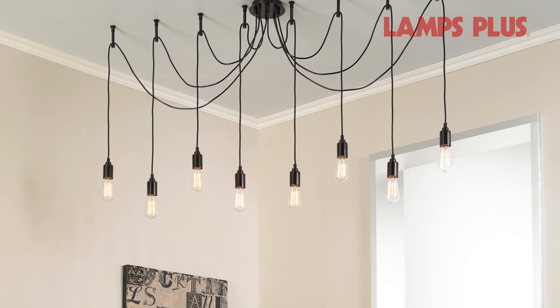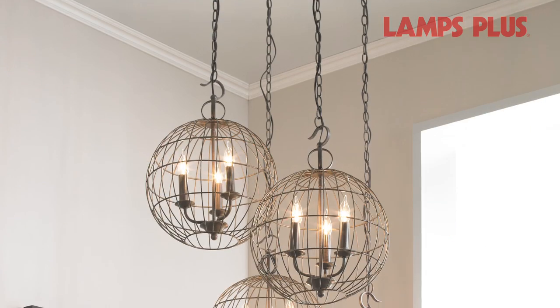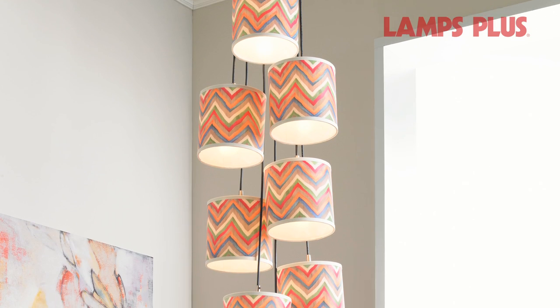Then swag the fixtures to these hanging points. Vary the hang heights of the fixtures to get the desired look. With the variations in swag fixtures and options for hanging, you can get the exact look you need.